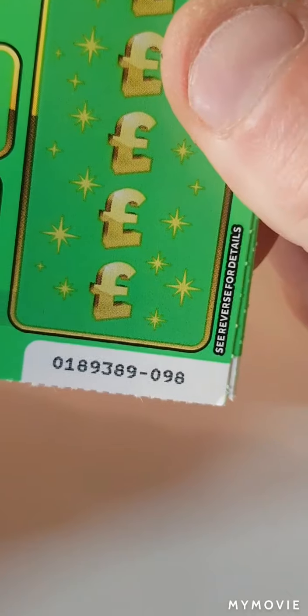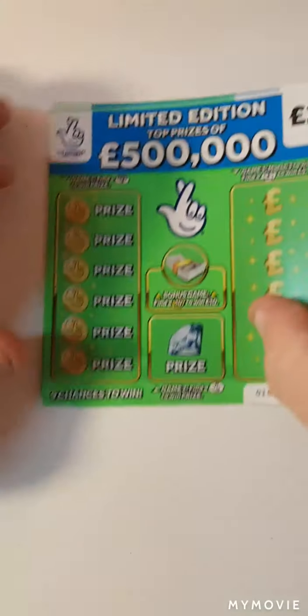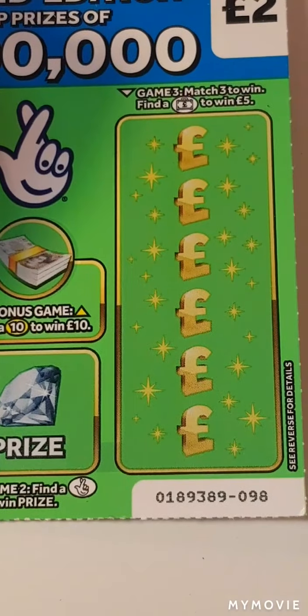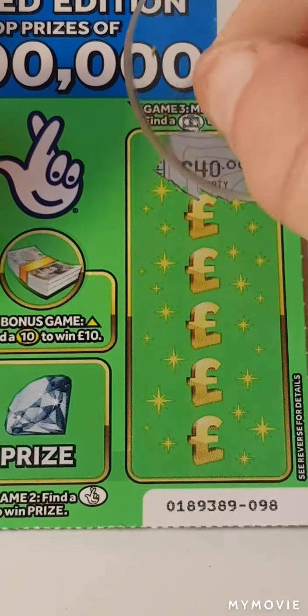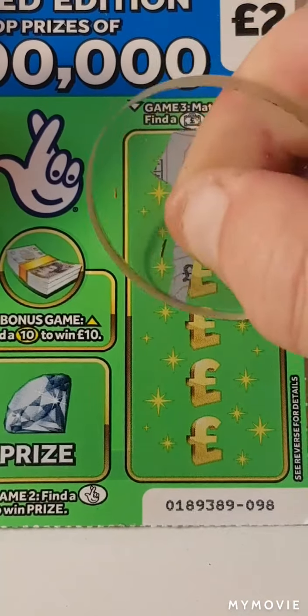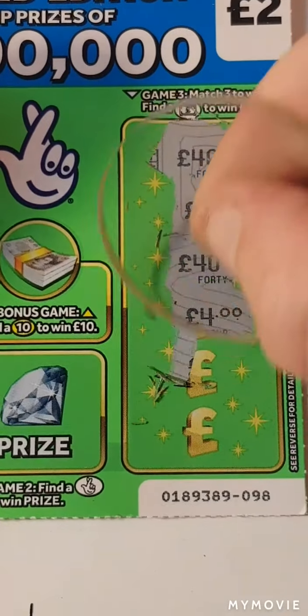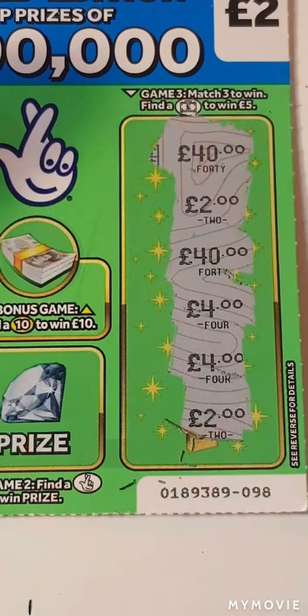We have cards 98 to 95. So let's start with the three amounts. We have 40, 2, 40. I thought that was a 40 then. Another 4 and 2.